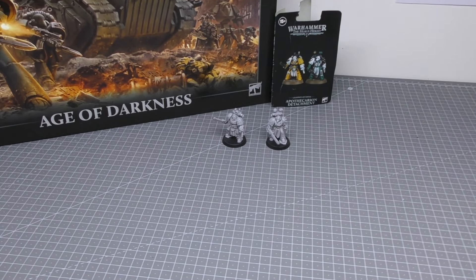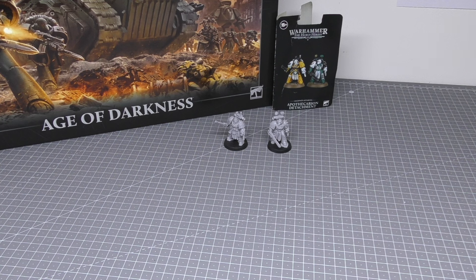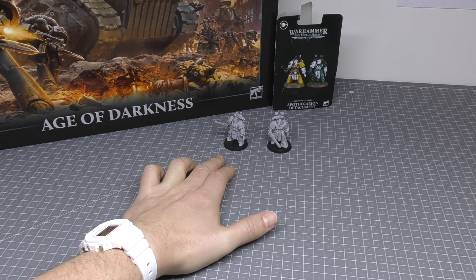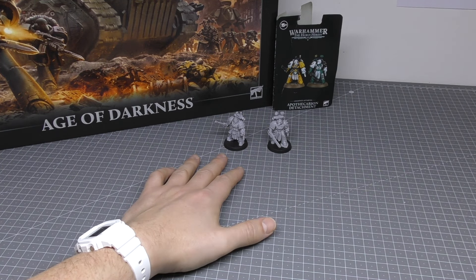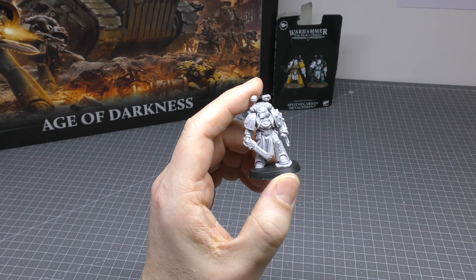I did build these in a live stream, so you can expect to build these within about an hour after you've soaked them in warm soapy water and dried them off. You get the Mark VI Apothecary and the Heresy Armour Mark V Apothecary. It's pretty cool that we're getting Mark V Space Marines in some form or another — hopefully we'll get a full Mark V kit, although my wish list is Mark II Crusade Armour over anything.